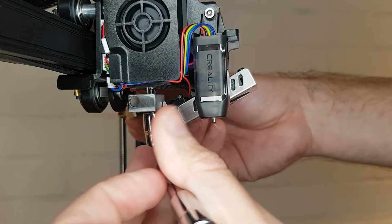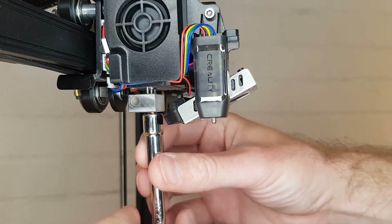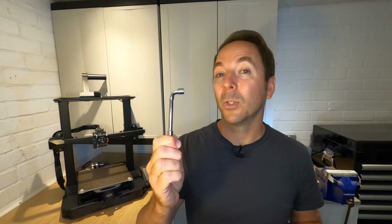Then remove your nozzle. Removing the nozzle can be done with standard tools, but I'd advise buying one of these bespoke nozzle wrenches and an adjustable spanner. Links in the description.